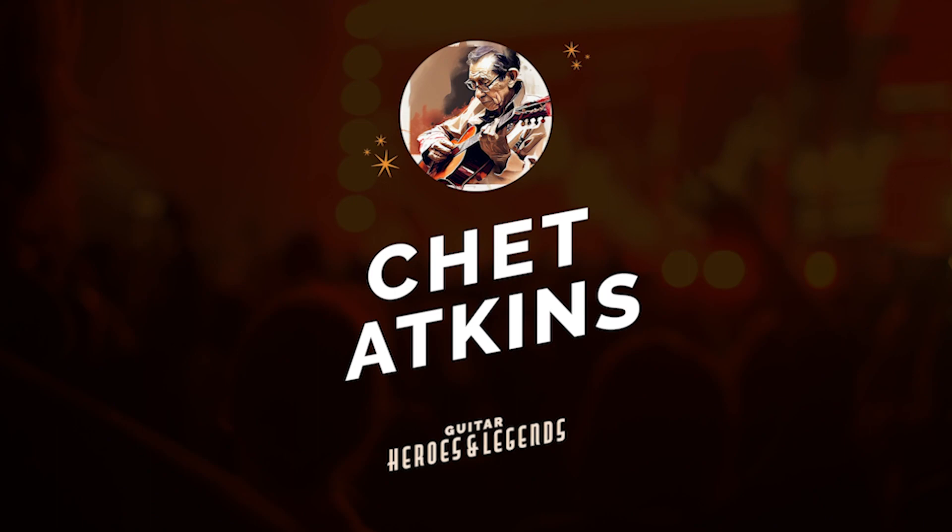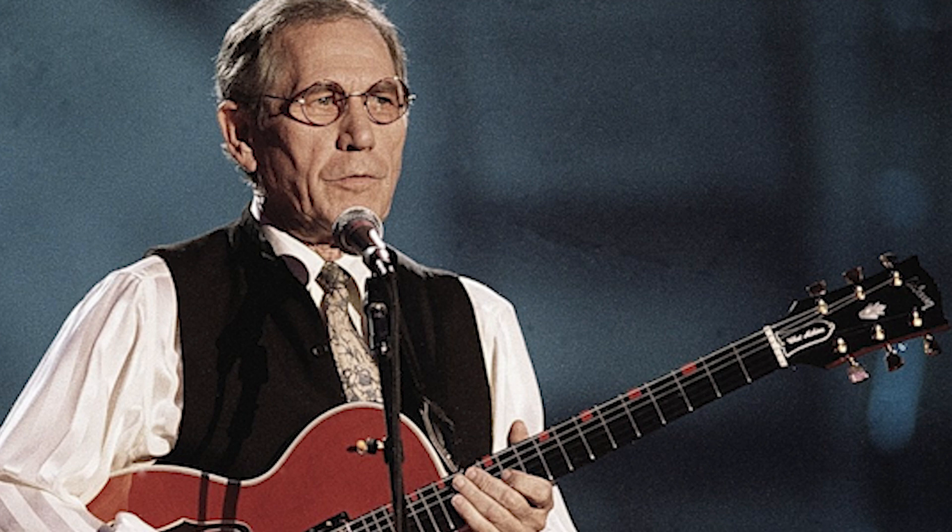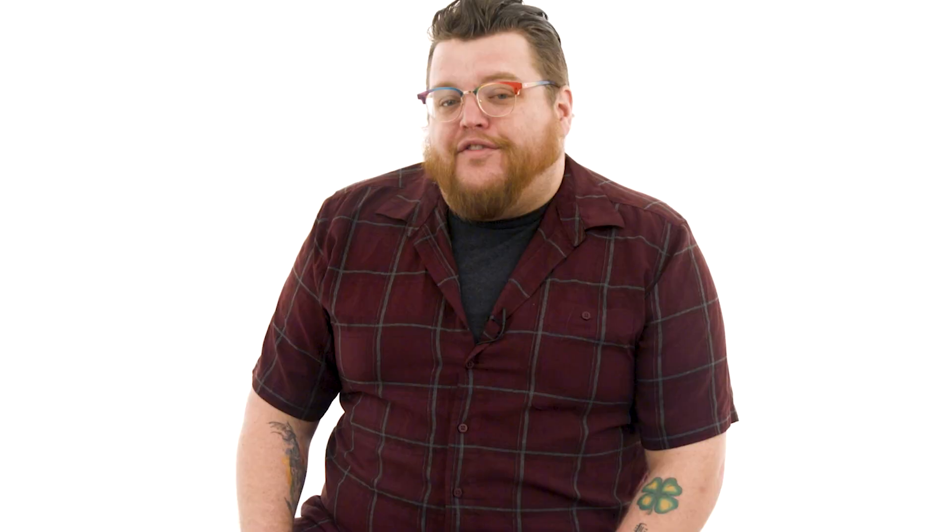Chet Atkins was a legendary country guitarist known for his impeccable finger-picking style. His unique blend of country, jazz, and pop influences created a distinctive sound that set him apart. Atkins' intricate fingerstyle technique and flawless execution made him one of the most respected guitarists in the country music world. Today's free lesson on Chet Atkins is from Muriel Anderson's Guitar Heroes course. Let's dig in.